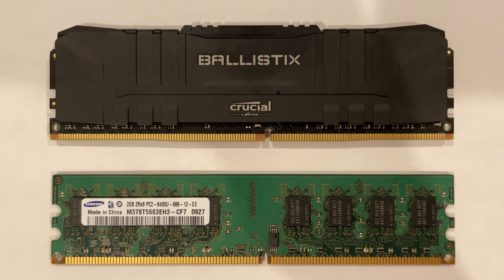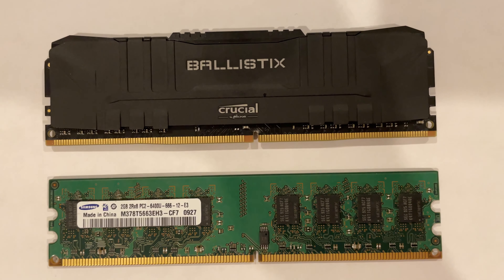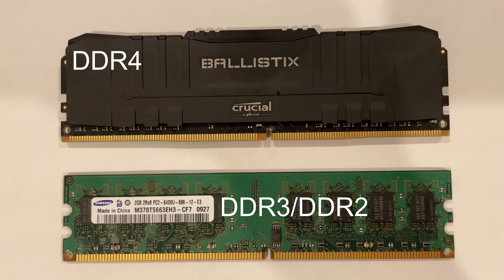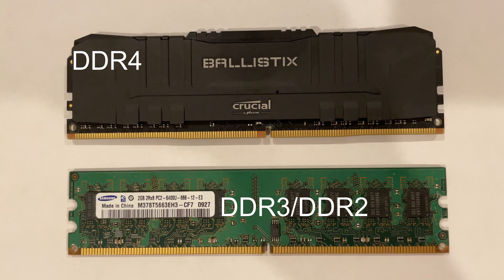Hey guys, welcome back to my channel. In today's video, I'll be showing you whether or not you can insert DDR2 and DDR3 RAM into your DDR4 motherboard. So if you have old RAM lying around, you may be inclined to use that in your new PC and save 60 to 70 bucks, but here's why you can't do that.